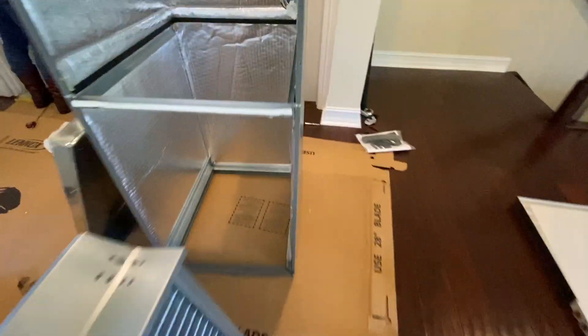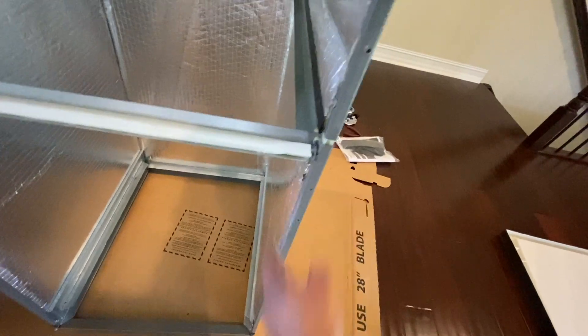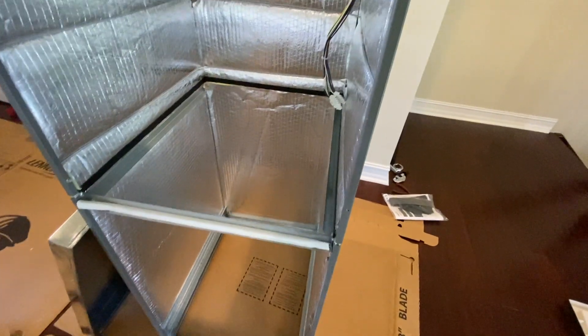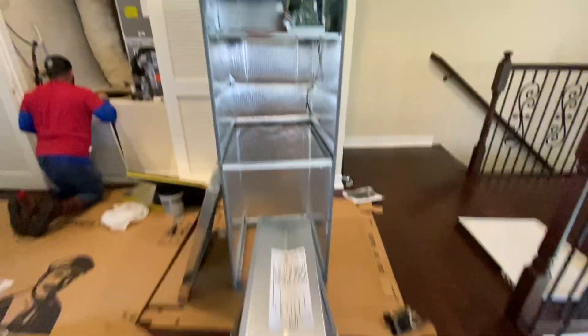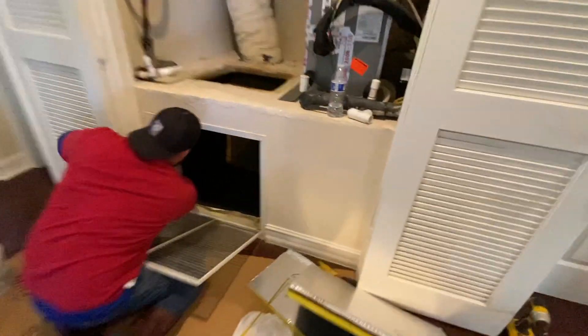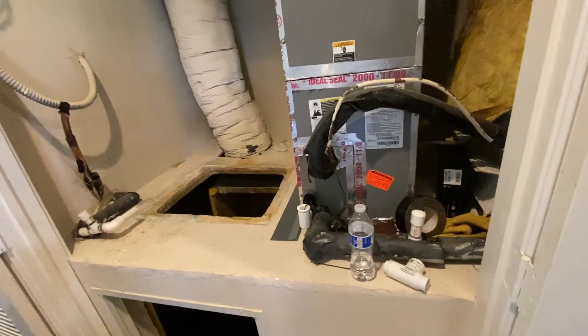One thing I removed from the side was the drain pan. It comes with two drain pans: one is at the bottom for the vertical mount, and this one came on the side for the horizontal mount. Since we're not doing a horizontal mount, I removed that tray as recommended by the manufacturer.